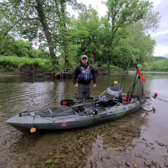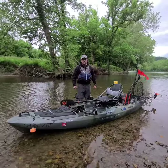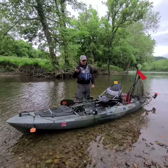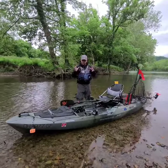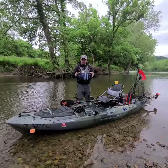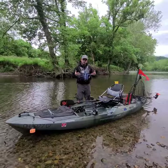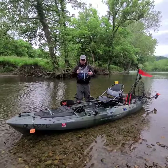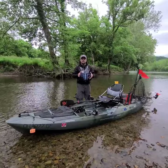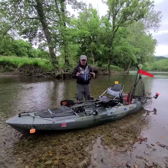Hey guys, Koi with Wilderness Systems. I am on the awesome New River — I've been here all weekend — and I wanted to give you an opportunity to check out my Recon. This is my first season with the new Recon. I have the 120 HD, which means it comes with a pedal drive. You can get the standard version that costs significantly less without a pedal drive and set it up like this today.